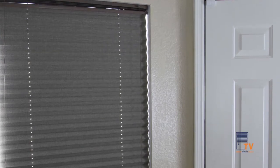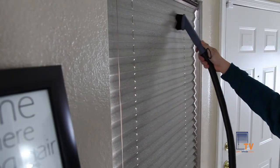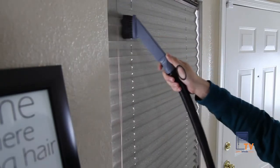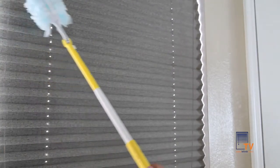In this video, we will show you how to clean your pleated shades. Regularly vacuum your pleated shades with the brush attachment, making sure you don't tug on the shades. Or you can simply use a feather duster or another tool to dust the pleats.